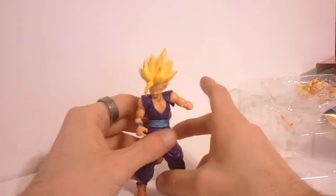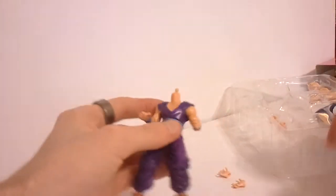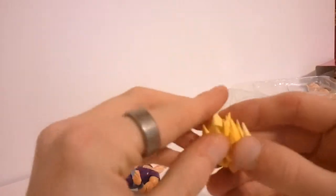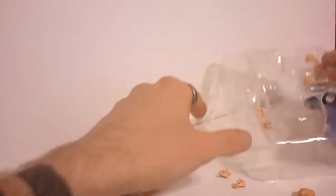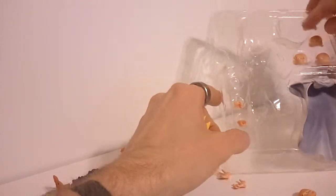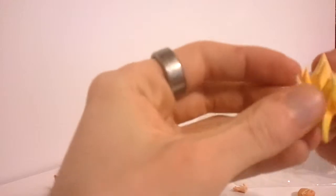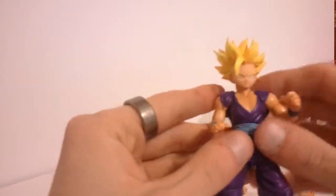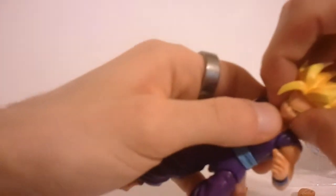Now to change the head — changing the face is actually a really cool part. You have to be careful with his hair because the Super Saiyan hair is really spiky and pretty sharp. You take the front part of the bangs off, take the existing face off, and pick a face. Let's get him looking kind of pissed off — you take it, snap the new face on. Watch your fingers when putting all this on. And there we go — Gohan with the new face. Super Saiyan 2 Gohan with some new hands. This looks really good. You can do a number of poses with him.